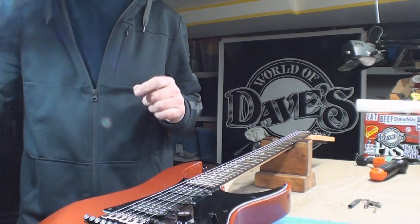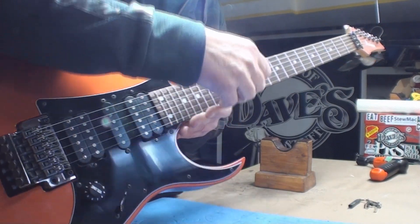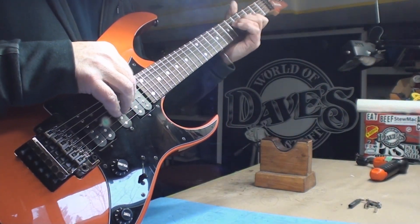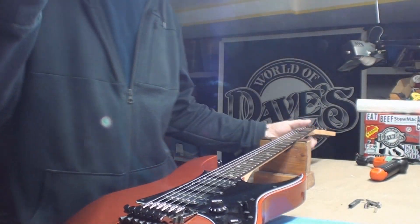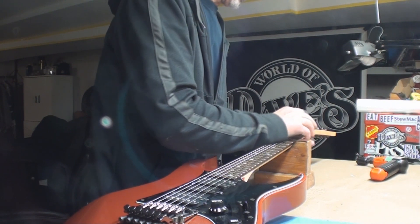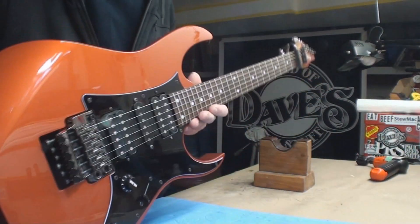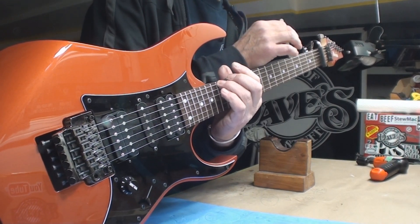As it's been explained to me, and my hairy eyeball tells me without measuring what's going on, when we put string action to the height that they recommend it's buzzy buzz, which indicates that the neck itself is pretty back bowed. That neck is so skinny my little tape measure doesn't even want to grab it. Anyway, the neck is way too straight — it has zero relief.